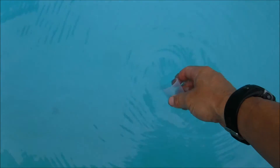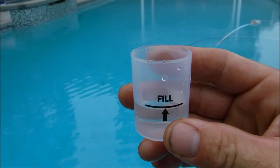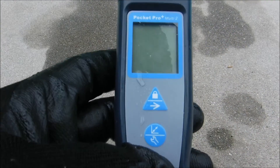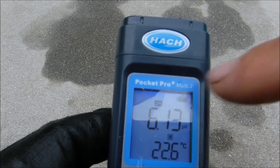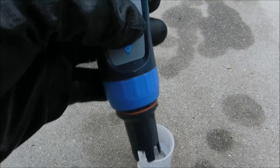You're going to use the cap to get the water sample. You can just fill it with pool water to the fill line and go ahead and turn the power on. You'll see that it says pH — so it's in pH mode. We're going to dip it into the sample.